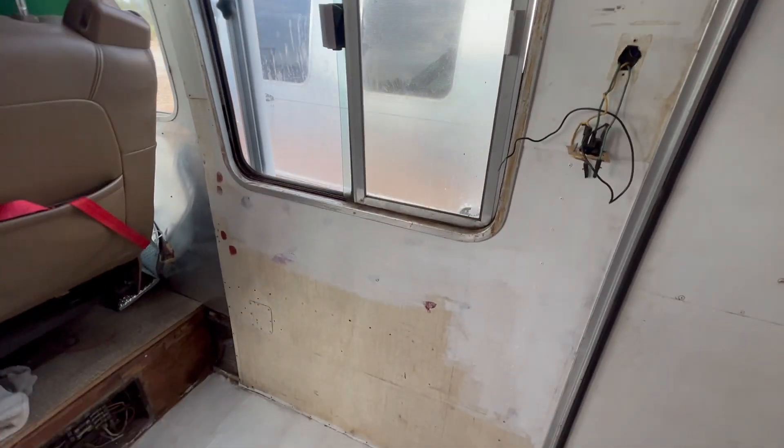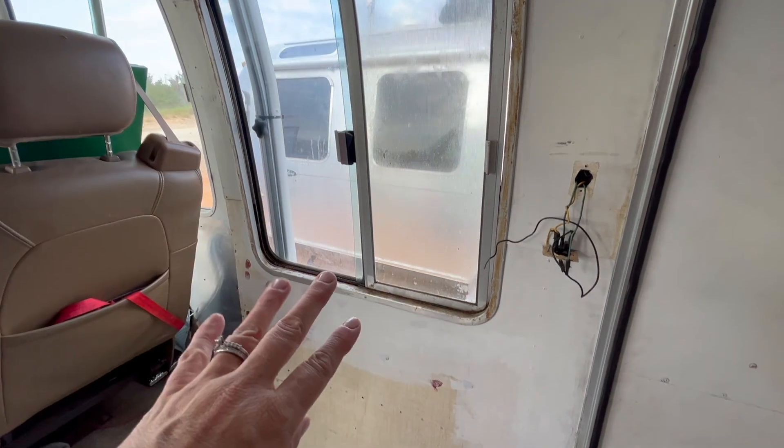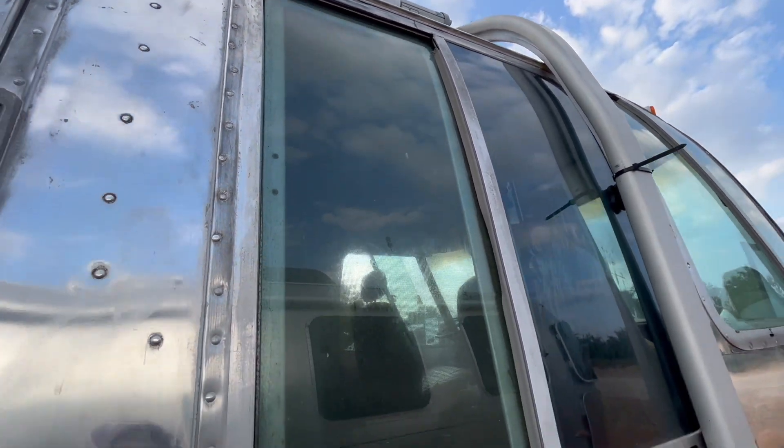I am about to paint this wall and I need to rehab this window frame and sort of dig into the channel and see what needs to be done on this window.